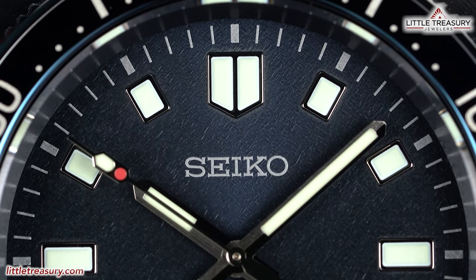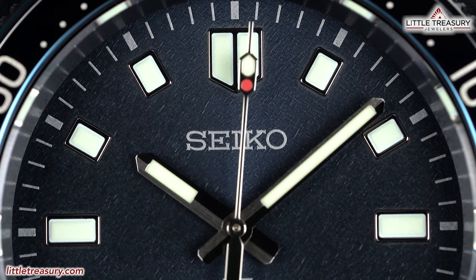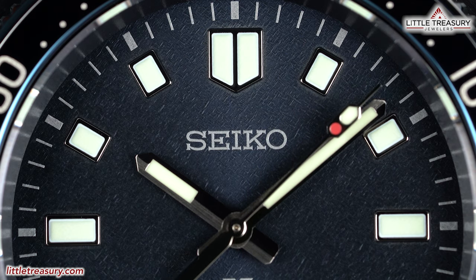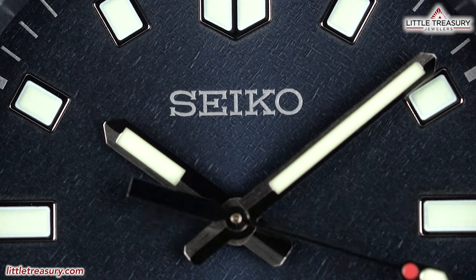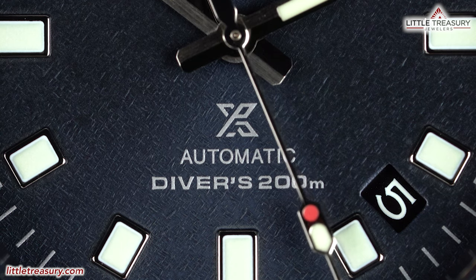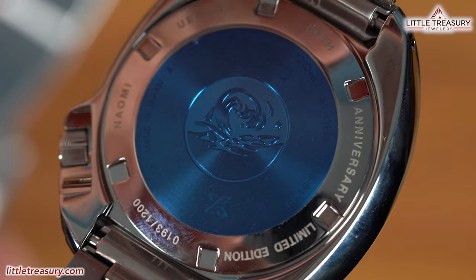The dial is in blue and has a texture that is supposed to resemble the sky over the mountains. Seiko can be found on the top center portion in white. The dial marker at the 12 o'clock position is a shield style divided in two, with squares for the other markers, besides a rectangle for the 3, 6, and 9 positions. A minute track can be found along the perimeter of the dial in white. The hour and minute hands are baton style, with a second hand that has a new traffic light design near the tip. ProSpec, Automatic, and Divers 200M can be found at the bottom middle. The date is between the 4 and 5 markers with white numerals on a black background. Lume can be found on all dial markers, the hour, minute, and second hands, and the pip on the bezel.